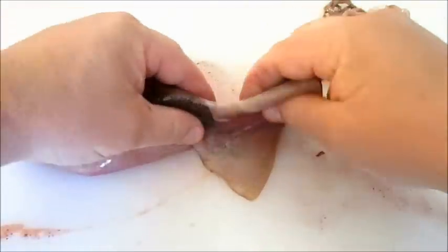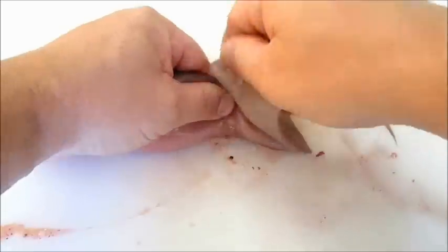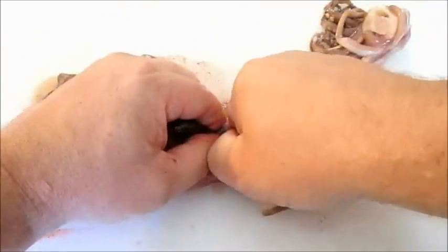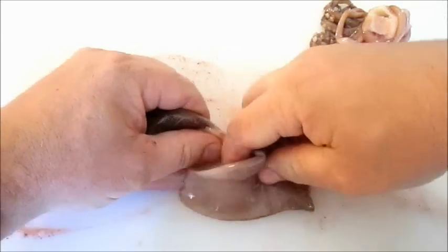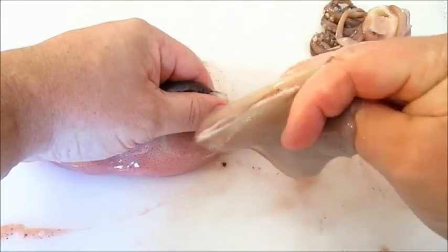Then you want to remove this fin here, and this takes quite a bit of pressure. You actually have to hold on to it really well because it's slippery — it's good to use a towel sometimes. But just enough force will pull it right off. You can use that for other things.